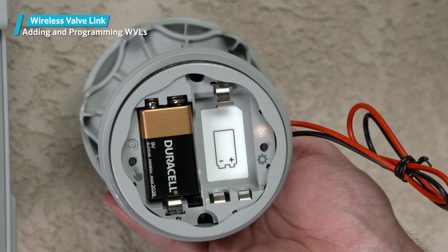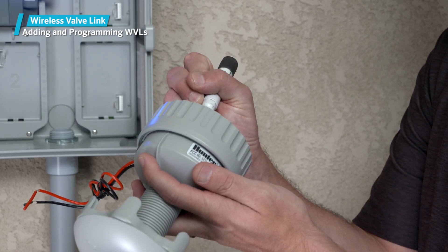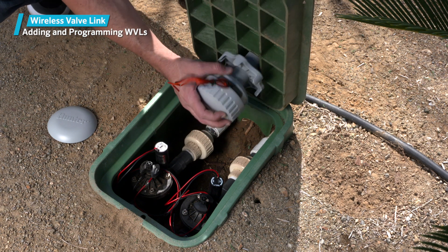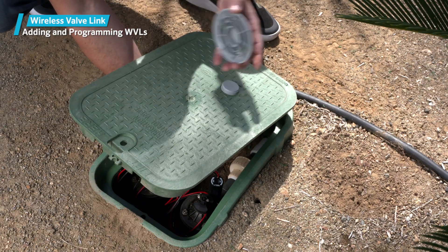The assignment light will flash several times, then turn off if the assignment is successful. After a WVL is successfully assigned, you can use a permanent marker to write the station numbers in the space provided on the battery compartment cover. This will help you identify the correct devices when you go to install them in the valve boxes or perform future service.